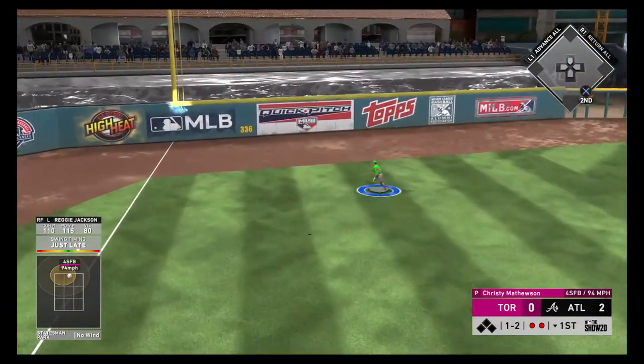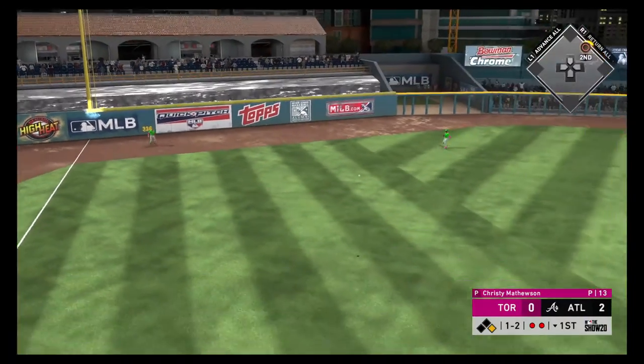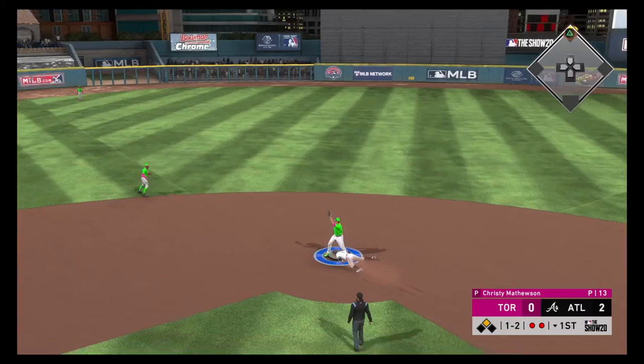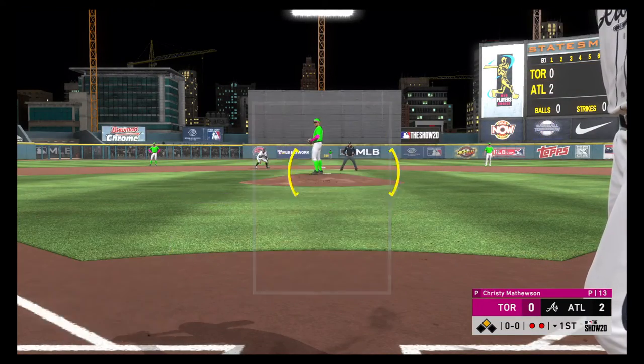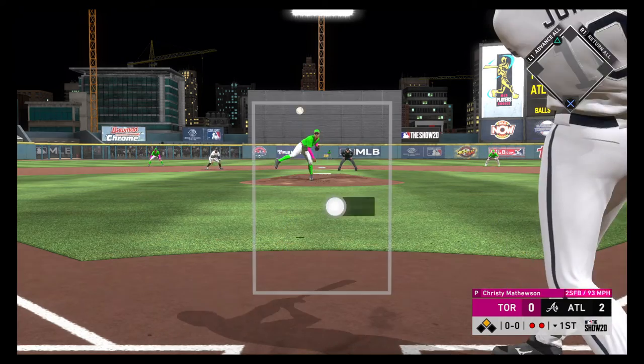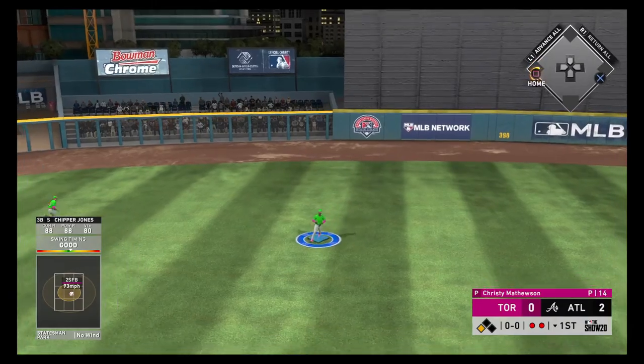Line drive to left and that'll get by and on through towards the wall — not in time, and he's in there with the double. Now to the plate, Shepard Jones — line drive — and that's a base hit into center field.